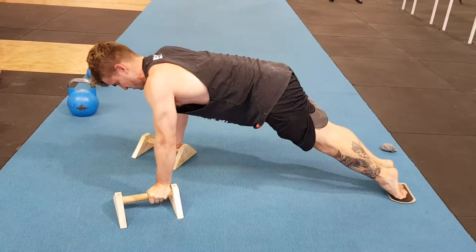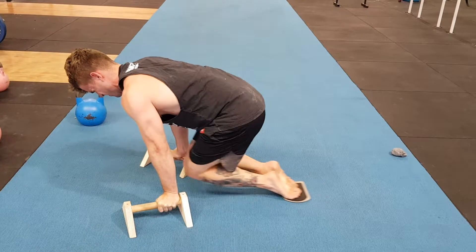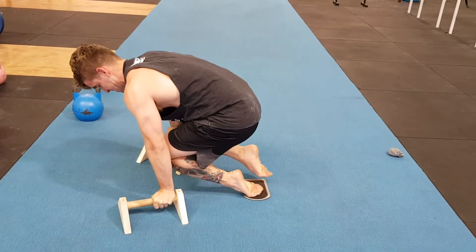And back. Retract. Protract. Lean forward. One, two, three. One, two, three.